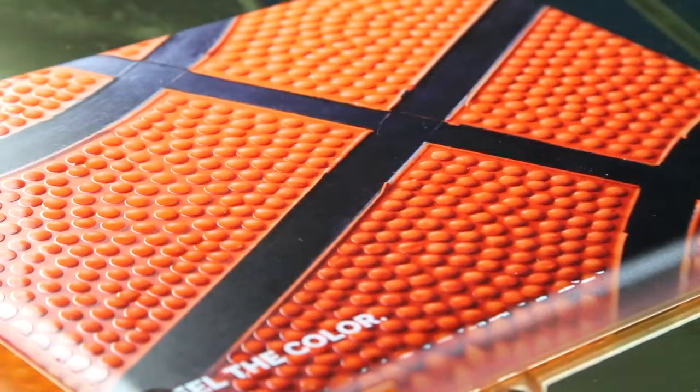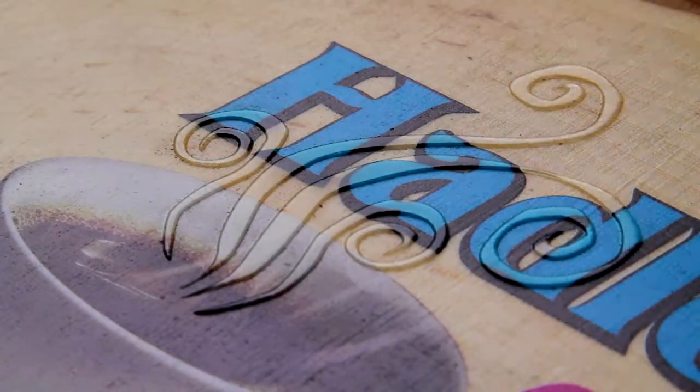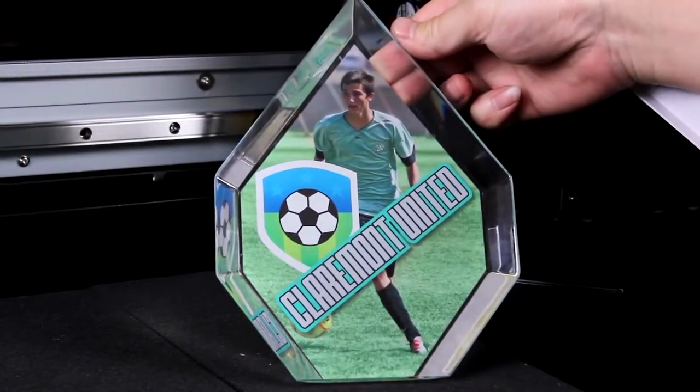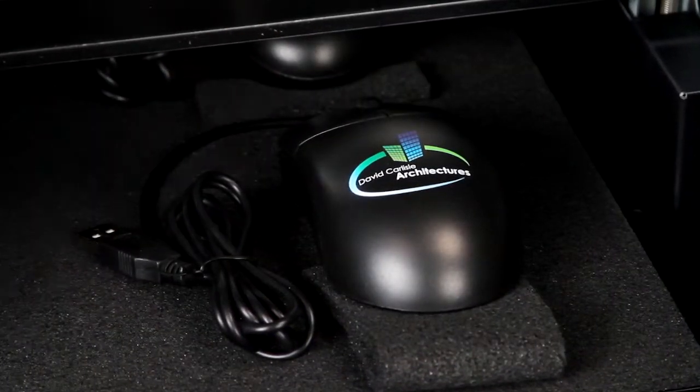Eco-UV clear ink adds remarkably rich special effects ranging from matte and high gloss finishes to custom 3D textures and embossed effects. Best of all, the Versa UV makes it possible to print a single item or a short production run without a costly and time-consuming setup.